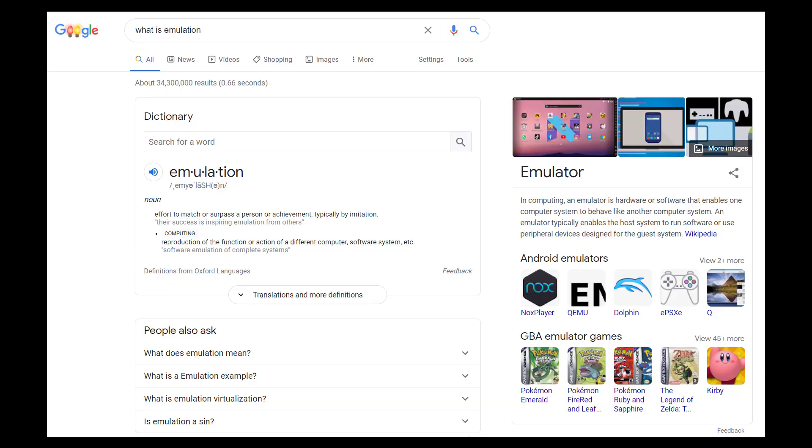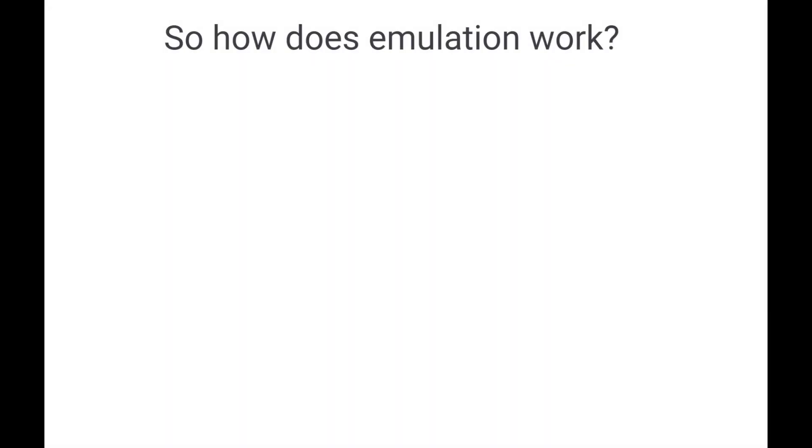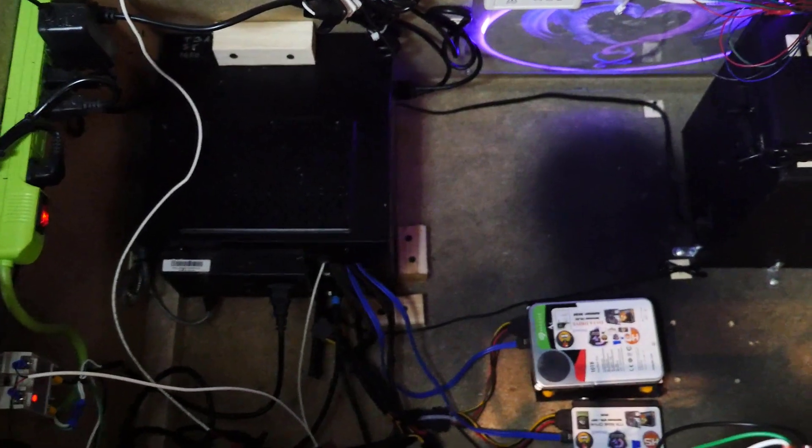So what is emulation? Emulation essentially is software that emulates the old hardware. Now what do you need? You just simply need a computer. If you have a computer, you could run emulation. In fact, that's what's inside the MegaCade.